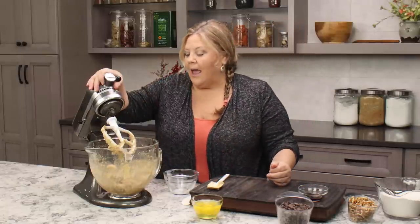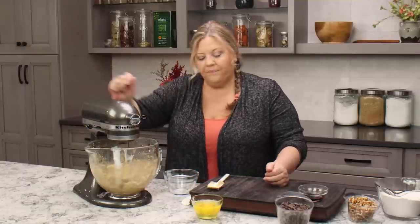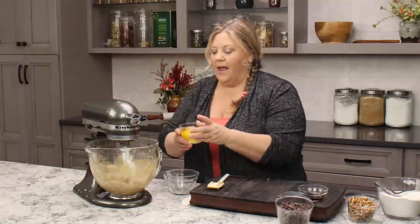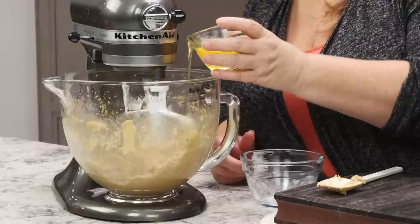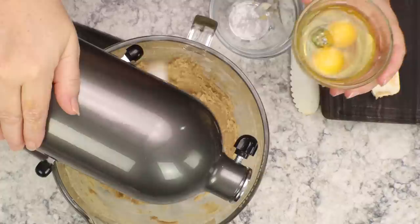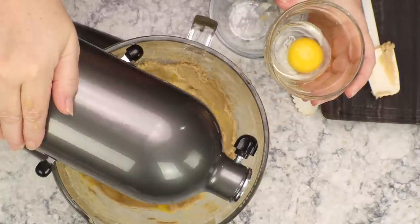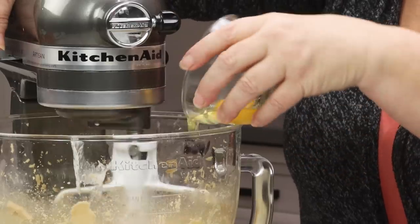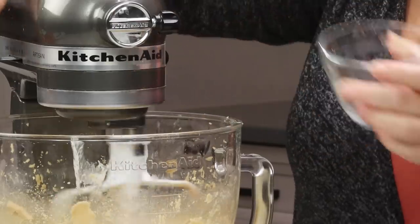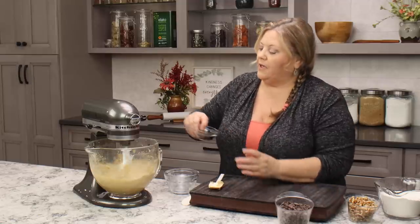Now we can start getting in our eggs. I usually do that with the mixer running — that's just my preference — and I'll put in one egg at a time. You need three large eggs. Next I put in one teaspoon of vanilla extract.